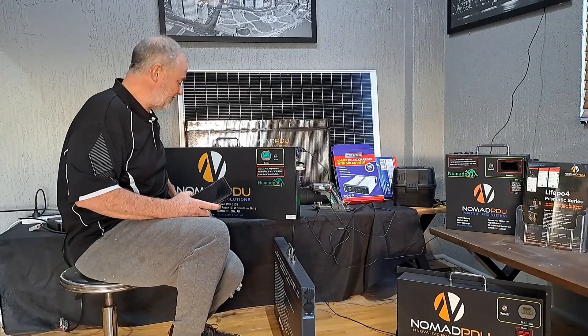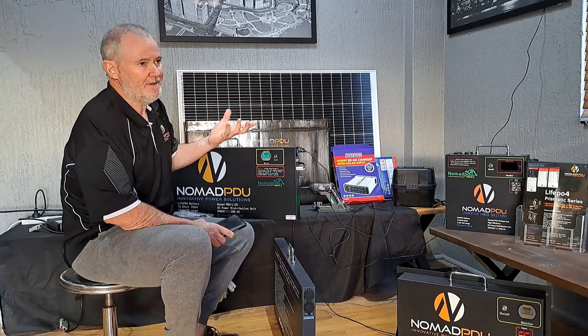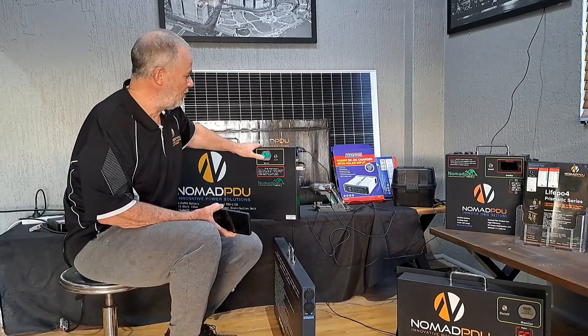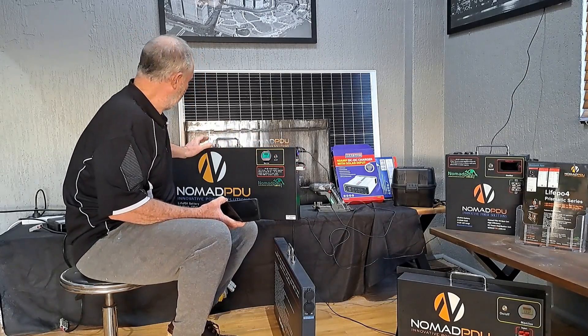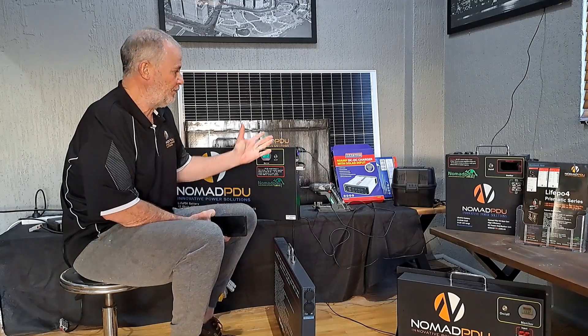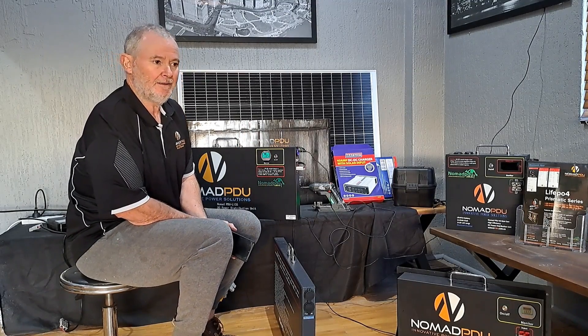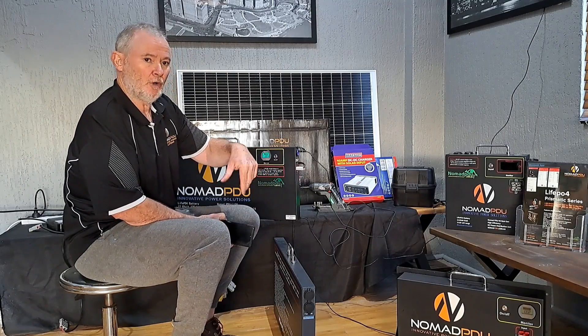That's the 135 amp-hour Prismatic — 14.6 down to 10 volts, constantly staying at 12.8 volts plus right through the cycle. You can expect around 3,000 cycles out of these, and they come with a three-year warranty. They handle quite a bit of corrugation — we've had a few of these up on the Gunbarrel Highway and they work perfectly well, powering up the campsite across multiple vehicles.